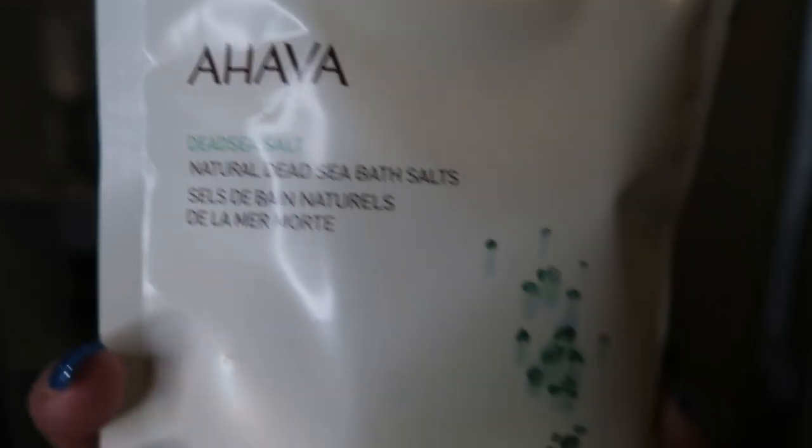The next product in my box is these sea salt bath salts. I cannot wait for these. Your skin in the winter just gets so dry, and it's so nice to soak in a tub with some amazing sea salt to rejuvenate your body. This is packed full — like full to the brim. This is a $16 value, so between the lashes and this, your FabFitFun box is already paid for.